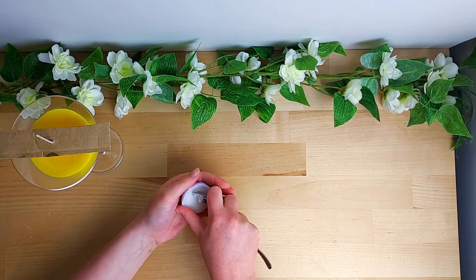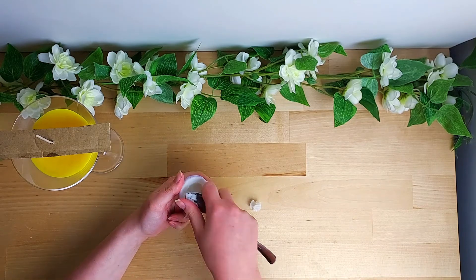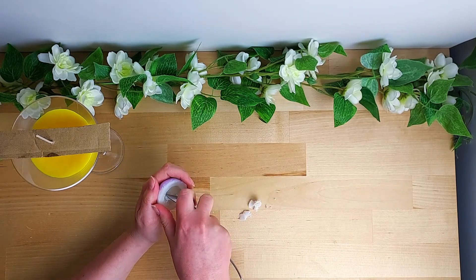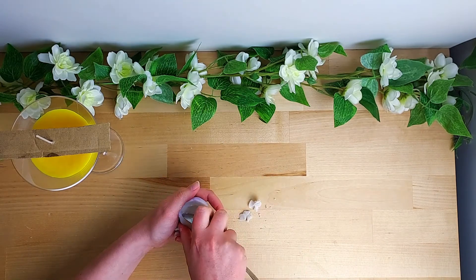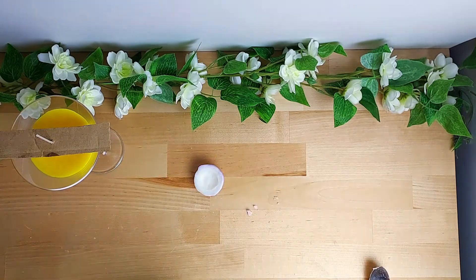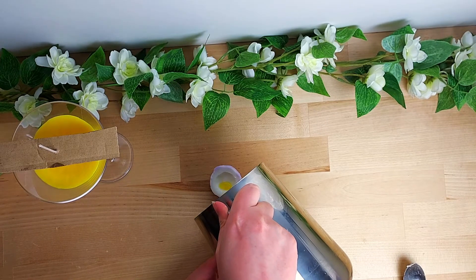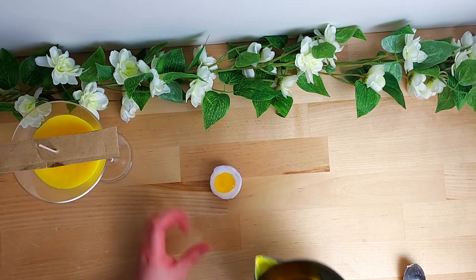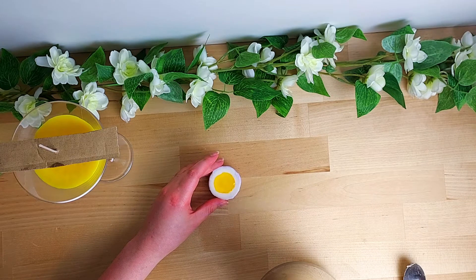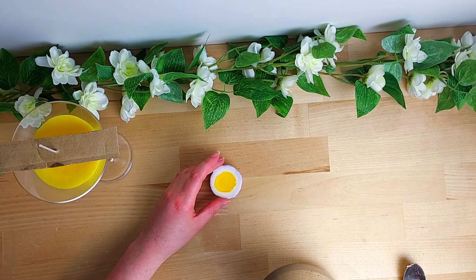Next we're going to carve out the center of this, because when you cut a passion fruit in half there's a large area of white flesh, but in the center there is a yellow pulp with seeds. We're just creating room for that — you don't need to carve very deeply, just enough to pour some yellow wax. This is the leftover yellow wax from the cocktail, melted down, which saves time and is also a good color match.